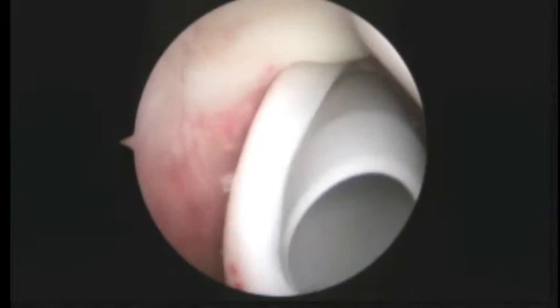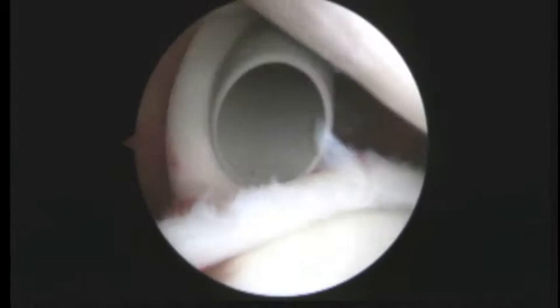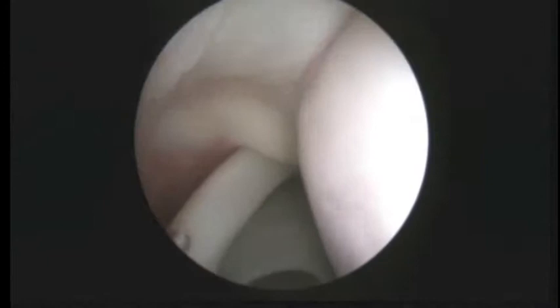Here we are looking at the biceps tendon on the left side of the screen. Running up — the biceps tendon is fine. It's this area here that we're concerned about, and so we're going to do a SLAP repair there. Your rotator cuff here above looks fine.